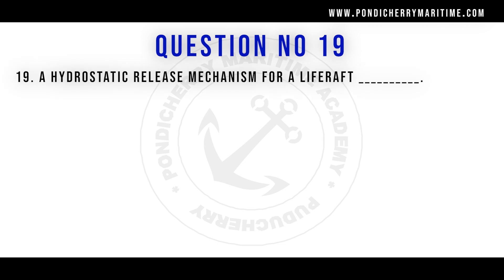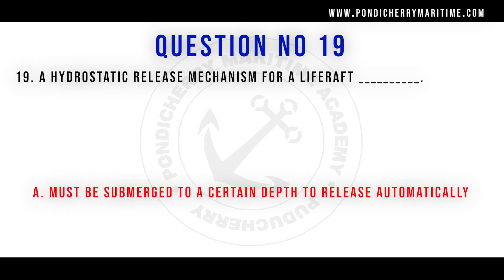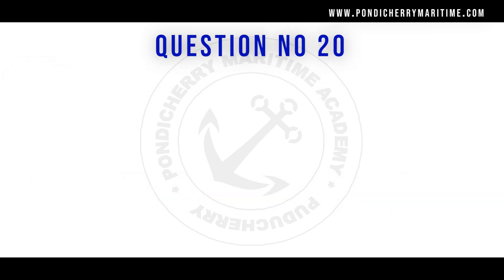A hydrostatic release mechanism for a life raft must be submerged to a certain depth to release automatically.